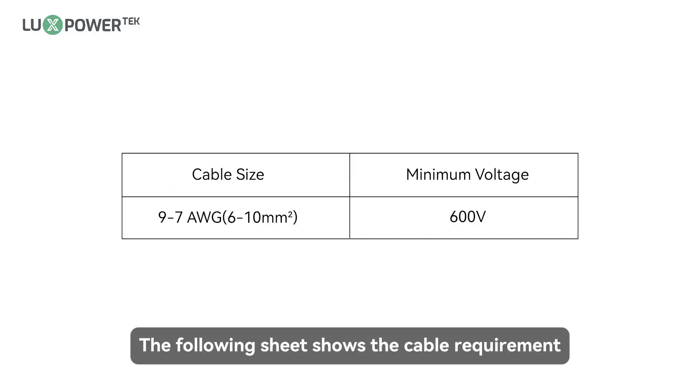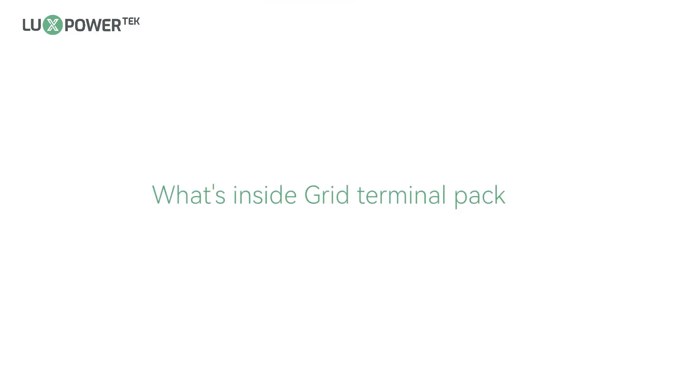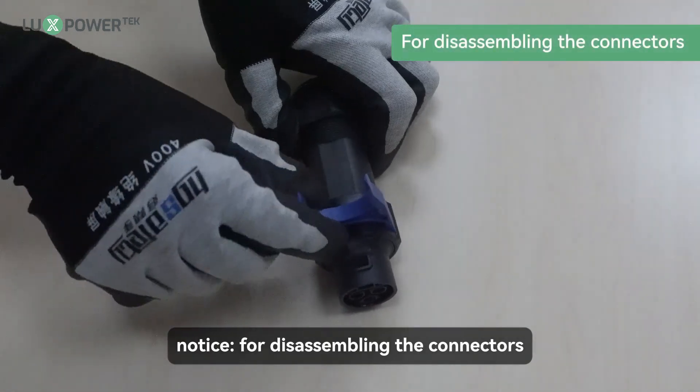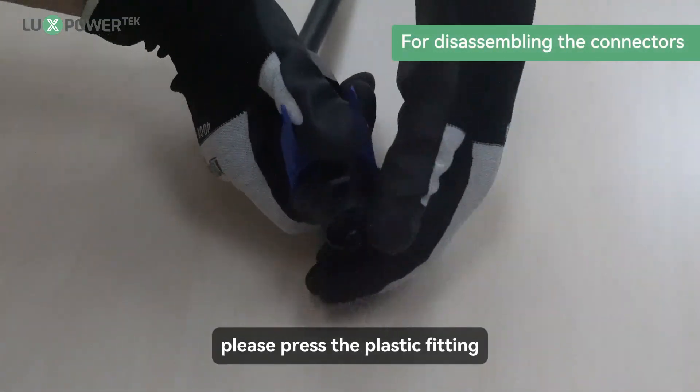The following sheet shows the cable requirement. Notice: for disassembling the connectors, please press the plastic fitting.